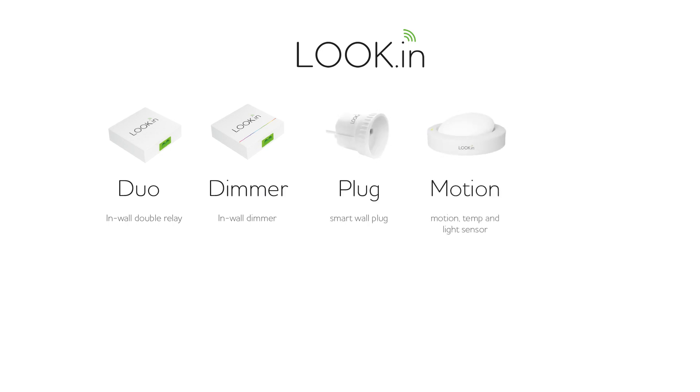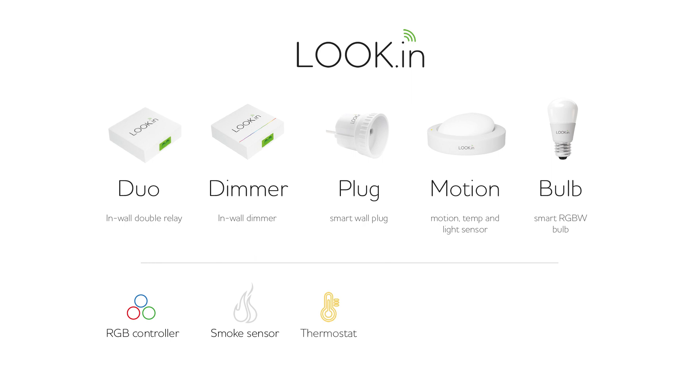The components of the first order of LookIn are: Duo, Dimmer, Wall Plug, Motion Sensor, and RGBW Bold. Later this year many other devices will be available.